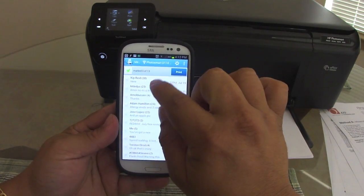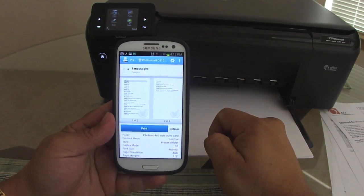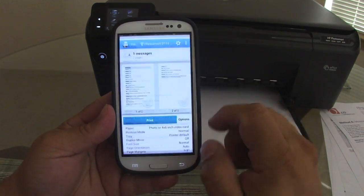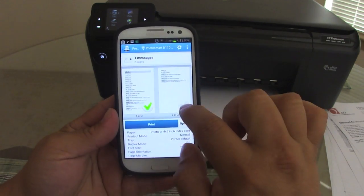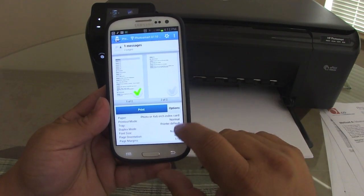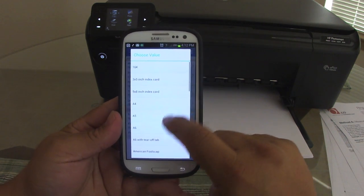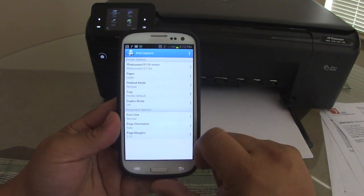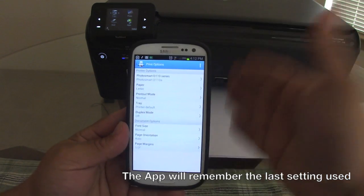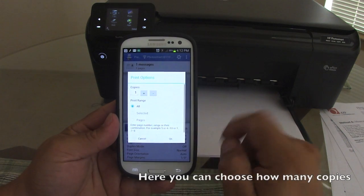So right here you can go ahead and print your text messages. Let's say I want to print this text conversation from my wife — I'll choose to print just one page for the purpose of this video. Here you also have options for your paper size. Make sure your paper is set to Letter, because if you enter 4x6 like I did before, it will print at 4x6 on the letter page. So now I'll choose to print.